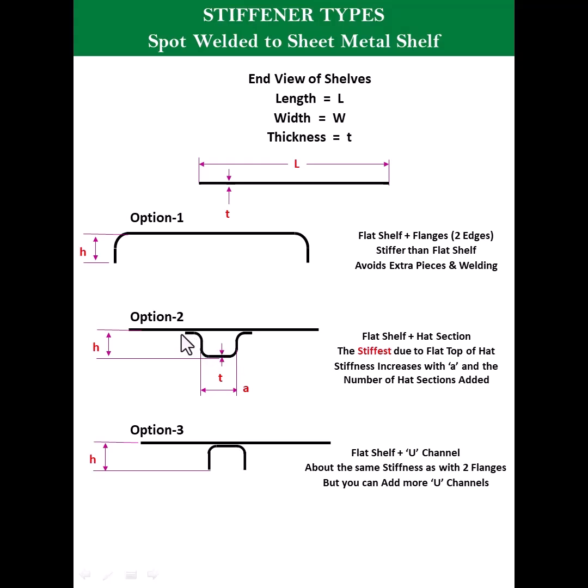Option two is best because the flat portions on each side are what give it the best strength and stiffness among all three options. So I would prefer to go with option two. Also, depending on how much load you have, you can decide how many stiffeners to provide.